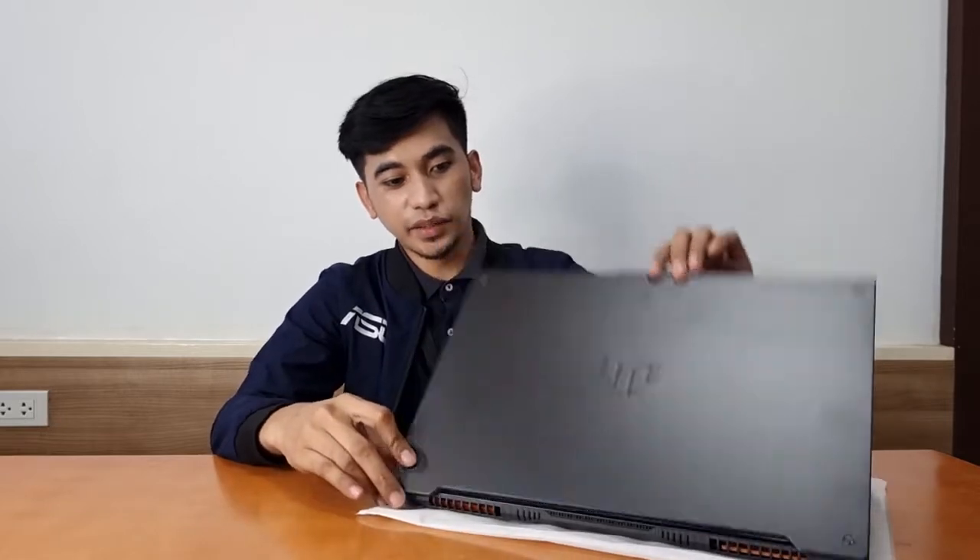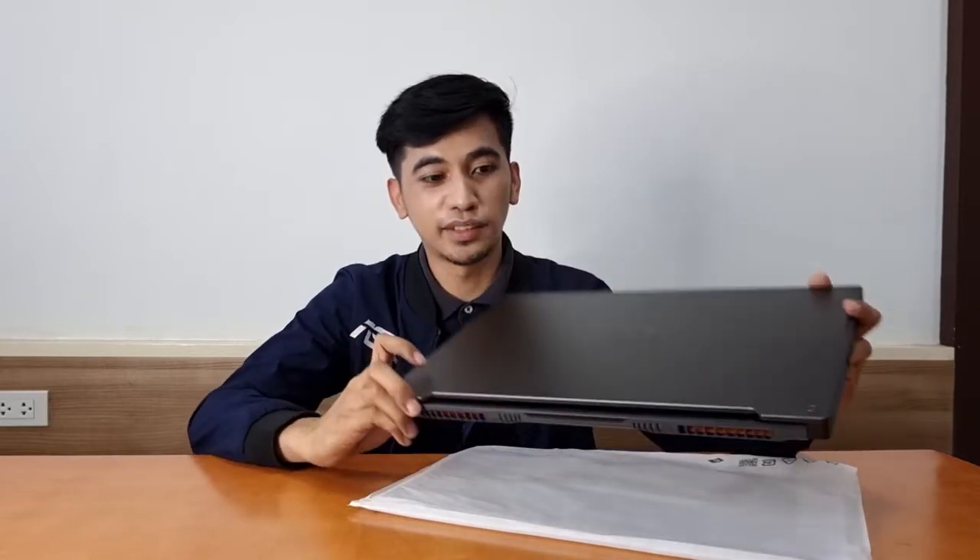This comes in Mecha Gray. The Mecha Gray has an embossed encrypted TUF Gaming logo on top. As you can see, it is 25% smaller than last year's 2021 version — so the TUF Gaming 2022 version is smaller compared to last year's version.